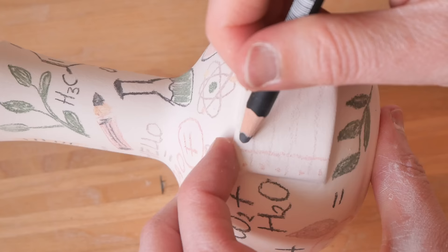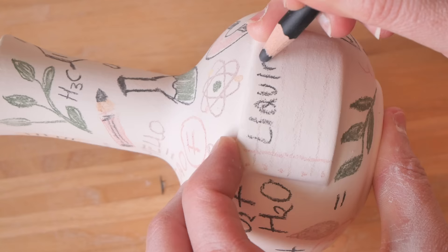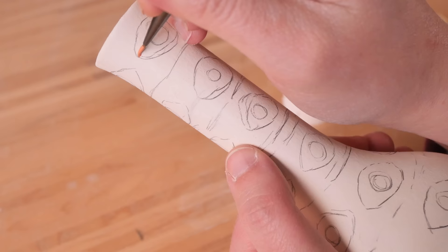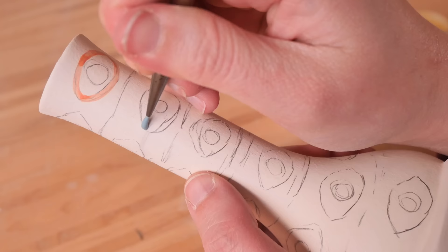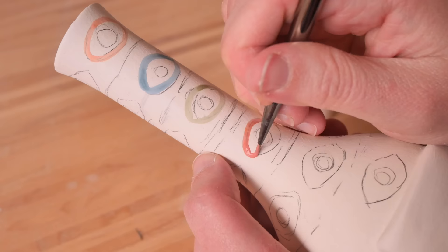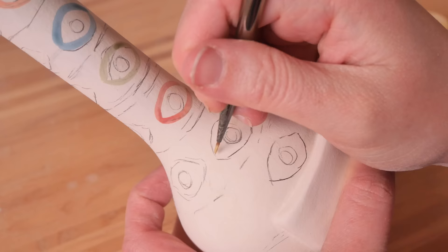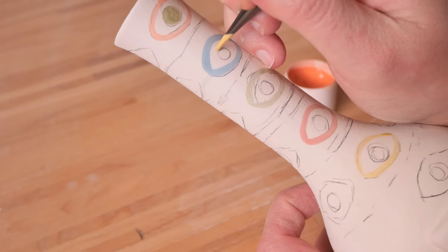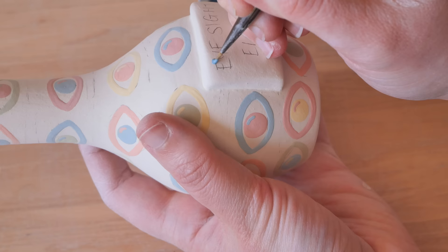The next bottle shape is the longer neck one with the round bottom. This one was also suggested by you — to improve your eyesight, either far-sighted or short-sighted — and I'm calling it the Eyesight Elixir. I did really bold eye shapes in pop colors, which I feel plays on different aspects of eyesight. That one was really cool to paint and I feel like I could use that eye pattern in other work too.